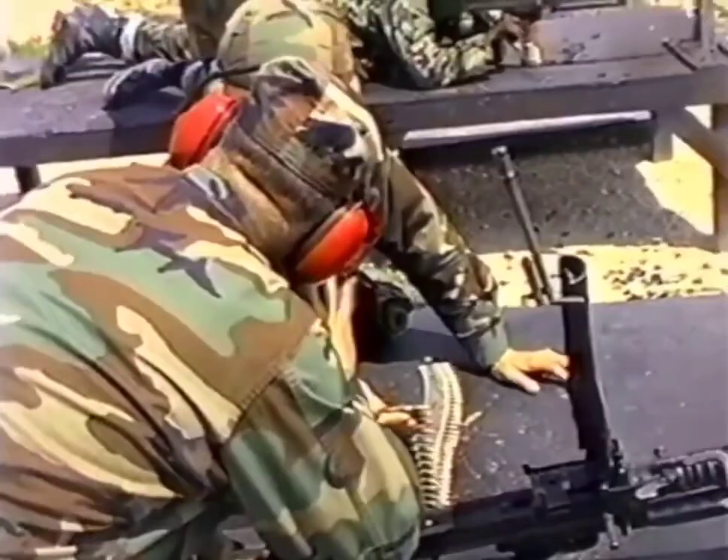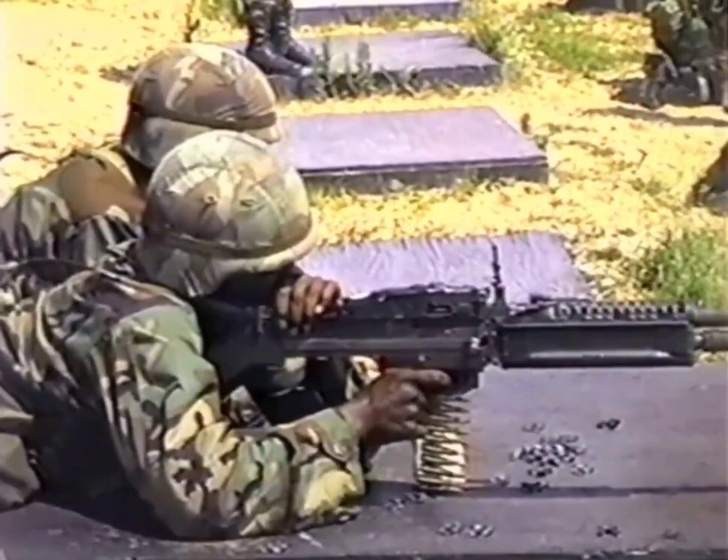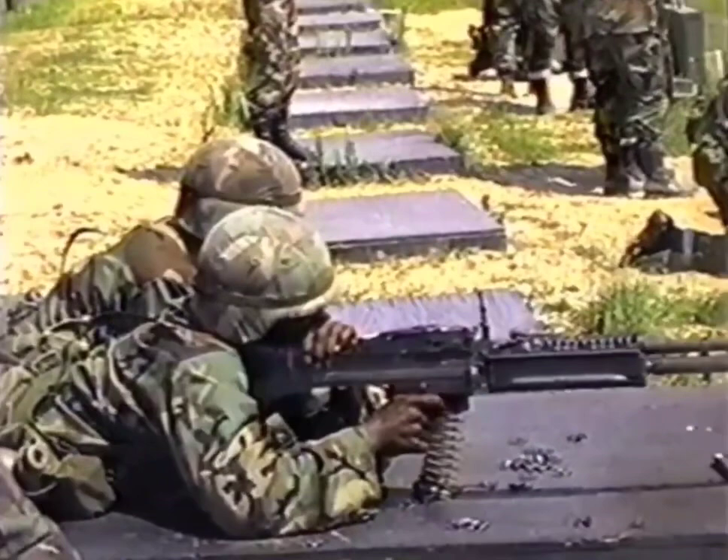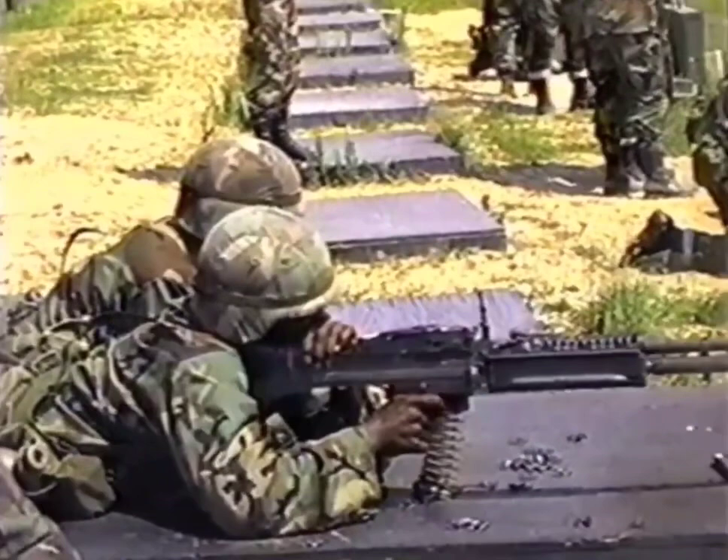How many? Four or three? Four. All right, good. Come here. Lay down. No. Fire. Fire. Fire. Thank you.